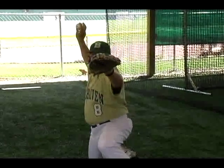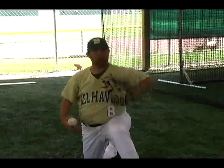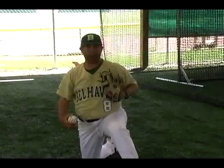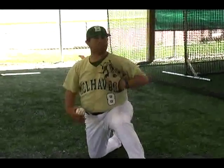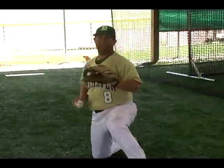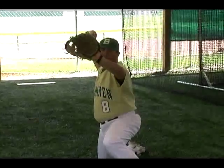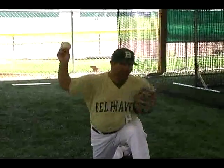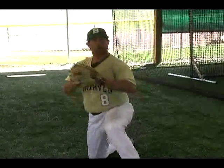My elbow is as high as my shoulder and I can see the back of my hand. When I throw, I'm going to take my glove and my elbow and pull it down to create a chicken wing right here with my front elbow. So it's going to look like a chicken wing here — this is very important when you're throwing, it helps you eliminate a lot of mistakes. My glove side is going to go here creating a chicken wing, and my arm side is going to throw and finish.